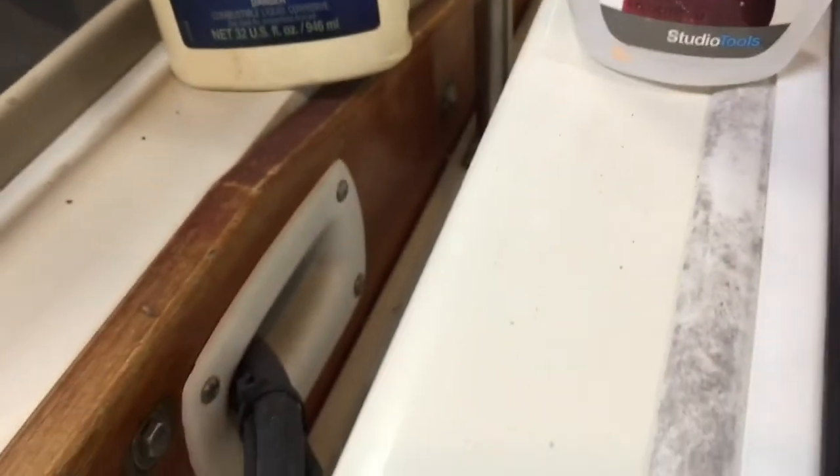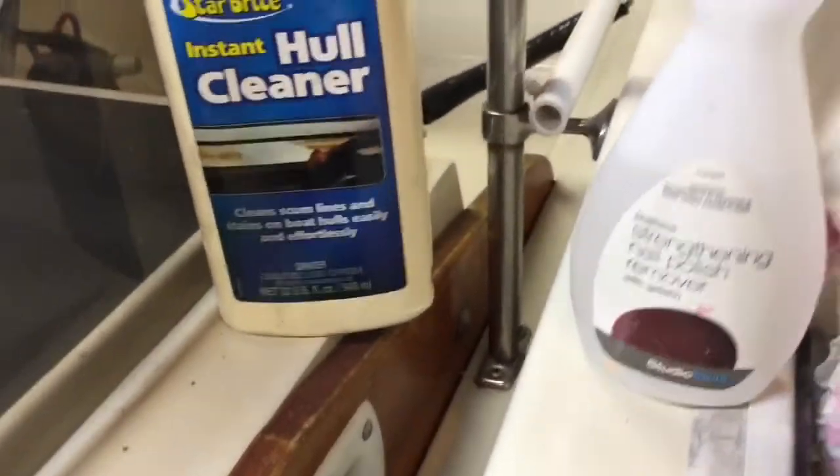I'm going to soak the acetone into the rag and clean this 41-year-old Boston Whaler here. This is another section of track that needs to be rubbed off — watch again how fast the acetone cleans it. I think this is the first time it's ever been cleaned this well in its life, so acetone works great.